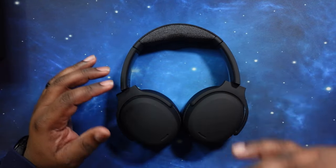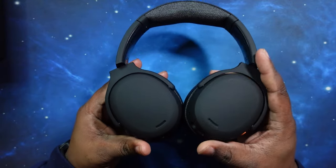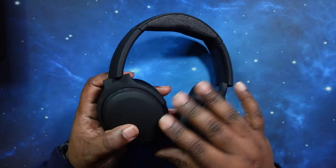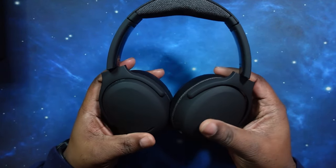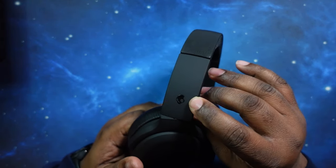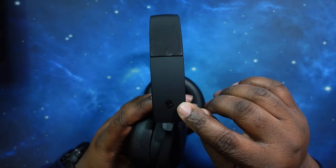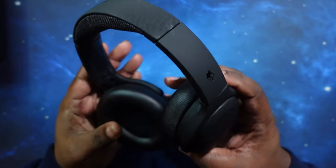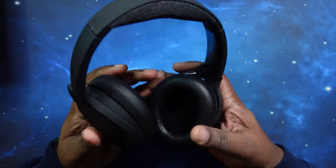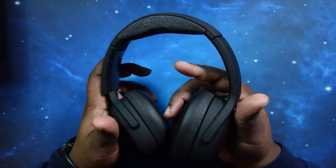Let's take a look at these headphones. I really do like the matte finish on them — no fingerprints, and it has that soft feel as well. You got the Skullcandy logo on both sides of the arms. Other than that, very minimalistic. I just love the matte black all the way around.